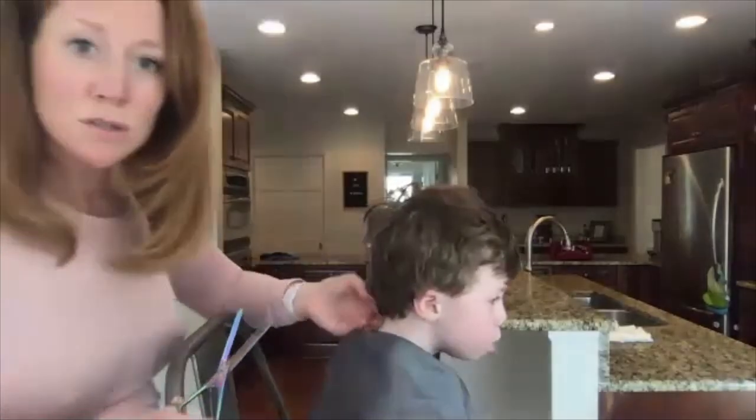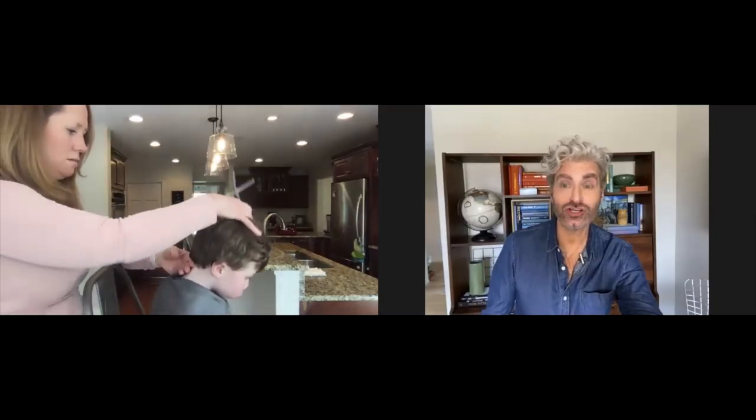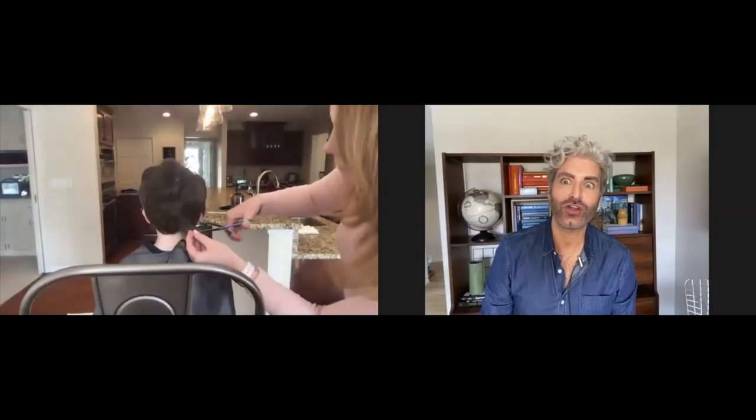Should I get started on the back first, start at the bottom? Yeah, you can start at the bottom. Maybe turn Michael around so we can see — this is a big-time Hollywood production, so we want to make sure we can see what you're doing. There you go, that's much better.